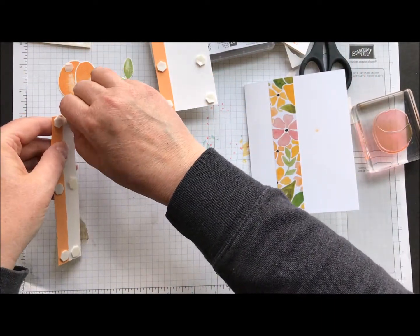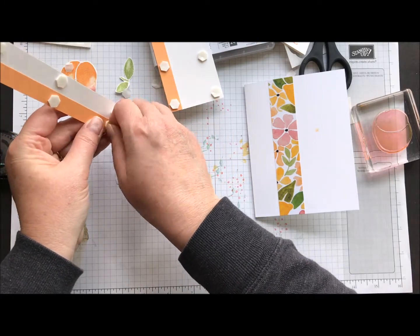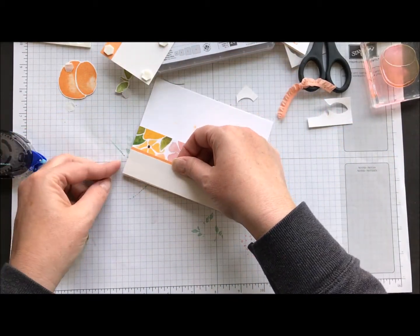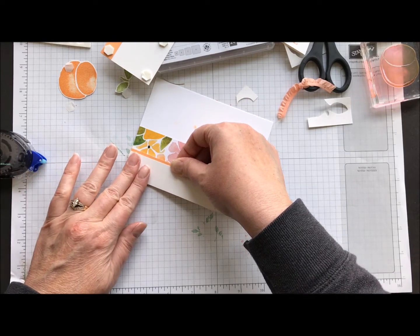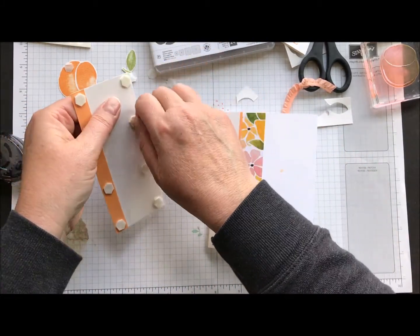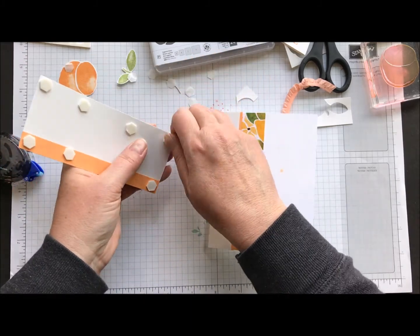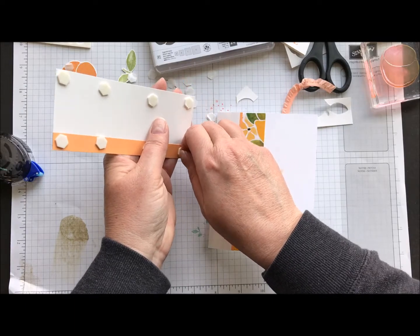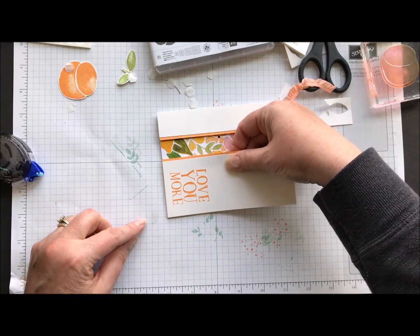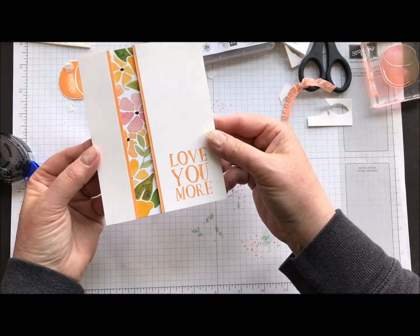Peel those backings off. I just want to be careful when I'm actually touching the pieces that are showing — I don't want to have ink on those. Then I'm just going to line that up with my corner and my top edge and attach that panel. Same thing with the larger panel — peel these guys off. And then I'm just going to line that up, same with the top edge and the side. And that, my friends, is how you do a recessed panel card. So it looks like that piece may be folded down in, but it's actually just done with some dimensionals.